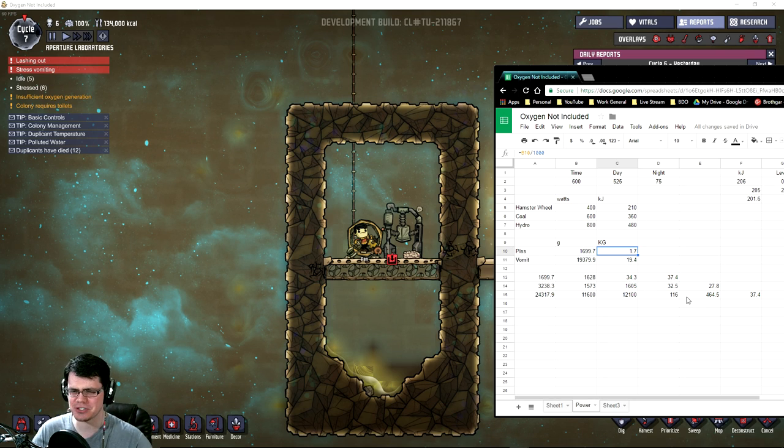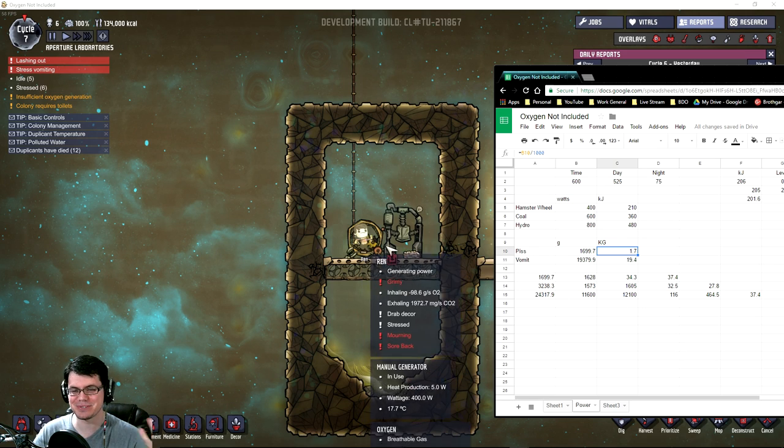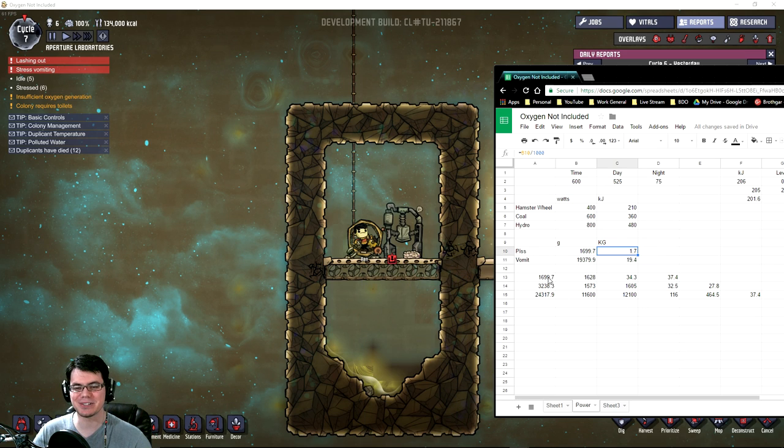Alright, so here are the two data points I have — try to take this with a serious face, right? The amount of piss Ren was able to expel was 1.7 kilograms on his first pass right there. I think it was 1.5 on his second pass. And then on the vomit, if you subtract the piss from the vomit, you are left with 19.4 kilograms right there.